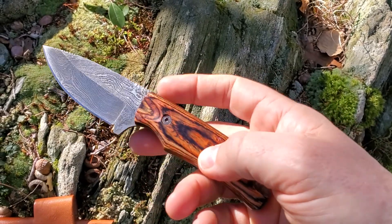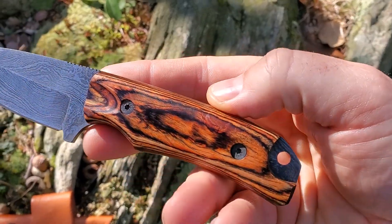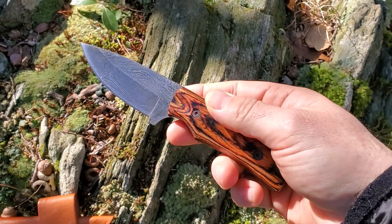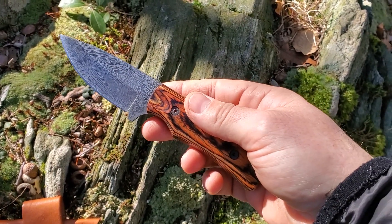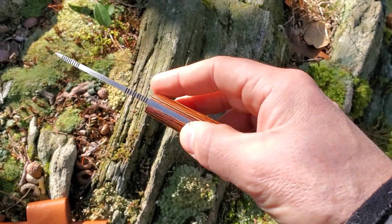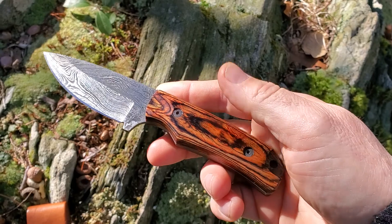This one has a Tali wood handle. I actually had to look up Tali wood — I've not come across it before. It's commonly used in outdoor construction, so it's very resistant to rotting, making it a suitable handle for this kind of knife.